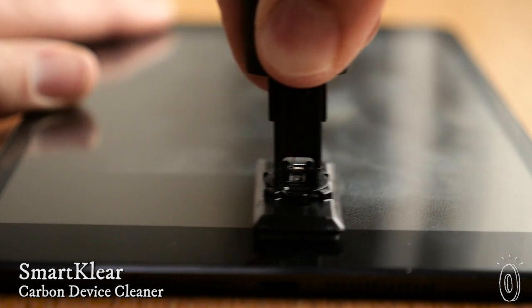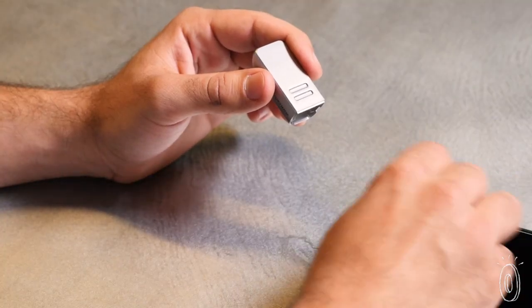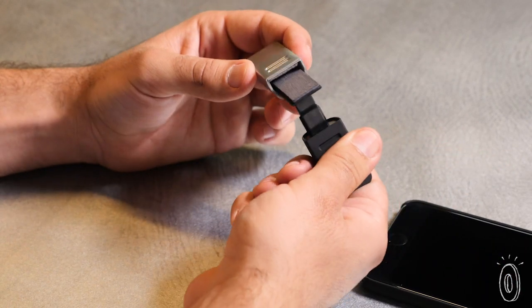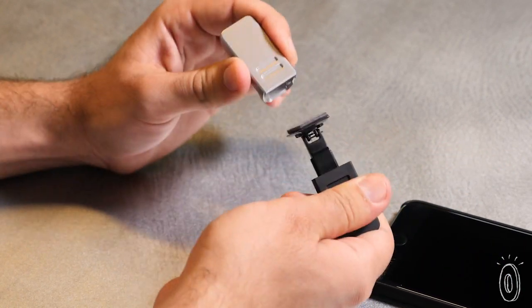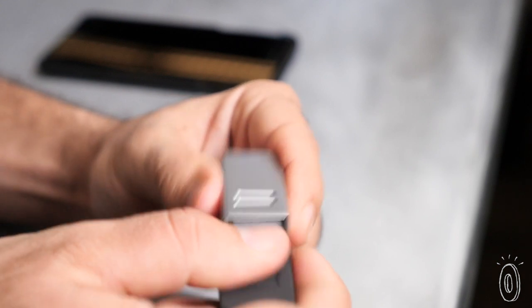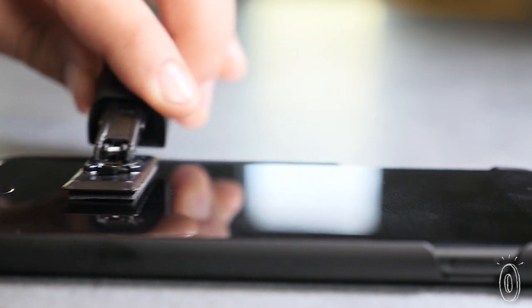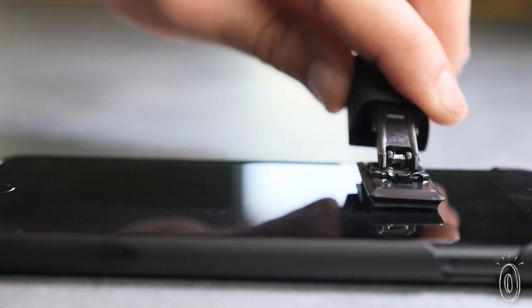Clean your smartphone with technology used in the NASA space station. SmartClear uses an invisible carbon substance that repels dirt to take all the fingerprints and smudges off the screen. When you're done with a few swipes, put the wiper back inside the cap, which has a carbon surface too. When the two surfaces rub against each other, the carbon molecules shift slightly and create a fresh cleaning surface every time, for up to 300 uses.